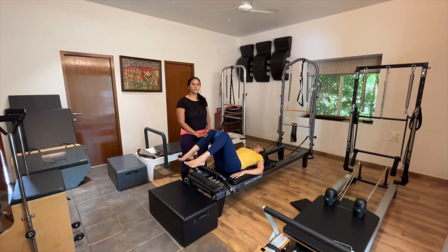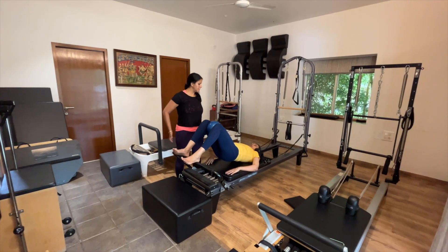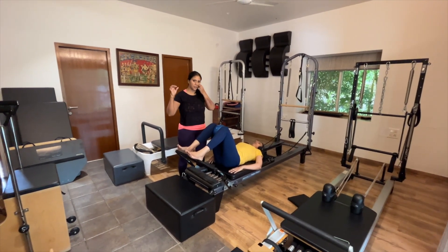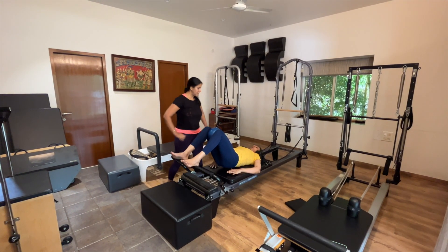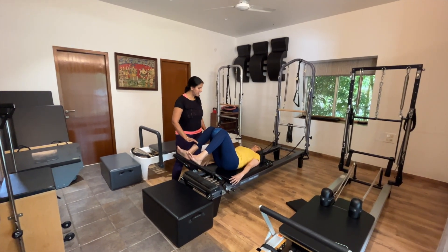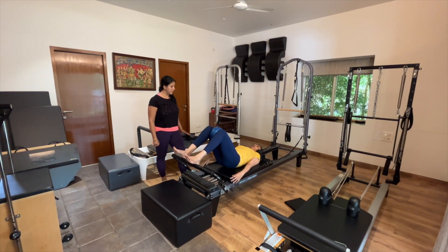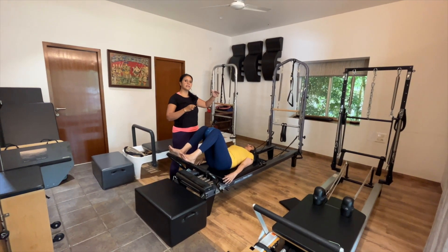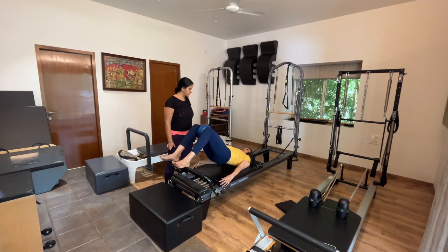The next exercise is articulated shoulder bridges. The aim is to activate the glutes, stretch the hip flexors, and create spine articulation. We're giving her a ball between her knees so she gets more feedback and proprioception. Keep your fingers away, connect into the heels of your feet, and as you exhale, gently press down and peel your spine off one vertebra at a time. We're going to start with a small movement, and as she gets stronger we'll increase the range of motion.